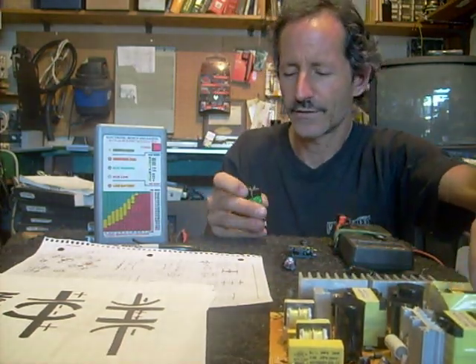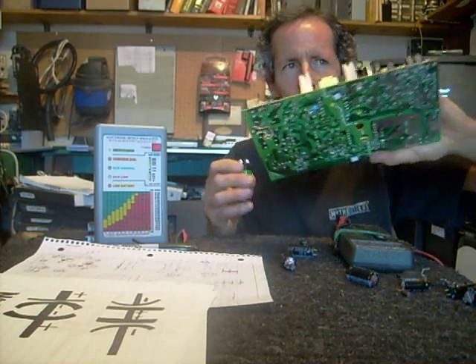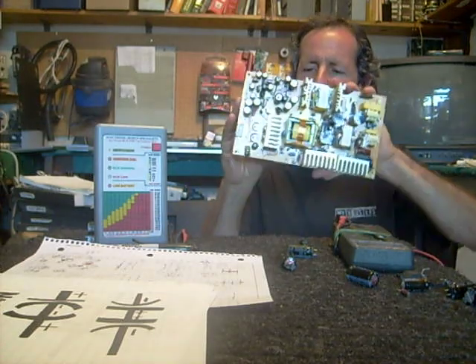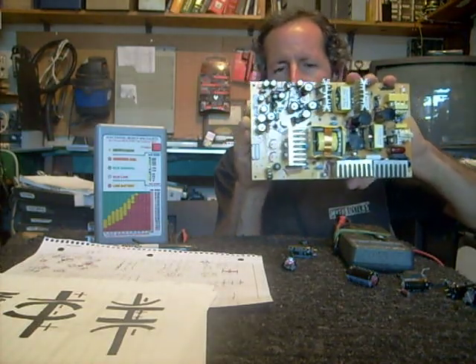Another little trick: sometimes you'll be checking a bad capacitor and you can't always tell where it is when you've got a lot of components bunched together. I'll take a little LED flashlight like this one made by a company called Paclite and hold it on the back of the circuit board. You can actually see where the component is, and I find that to be extremely helpful.